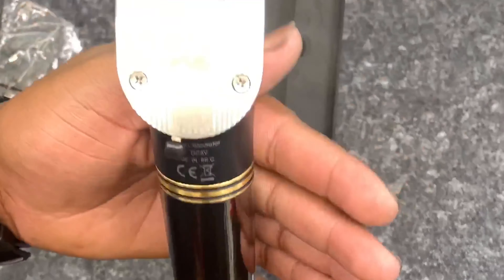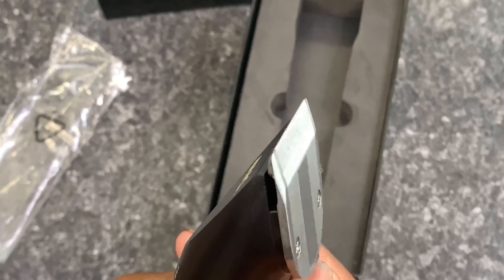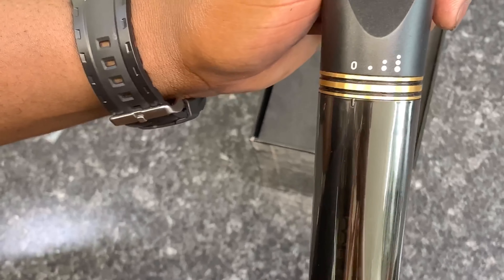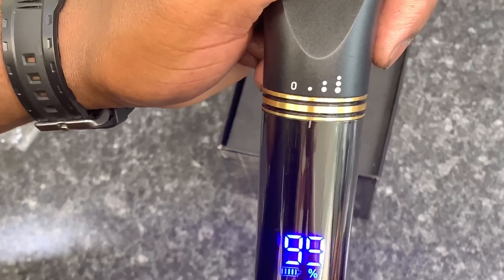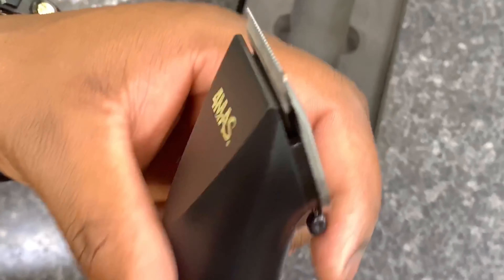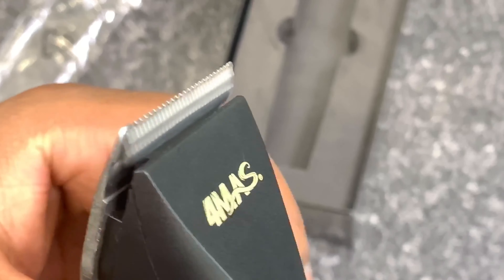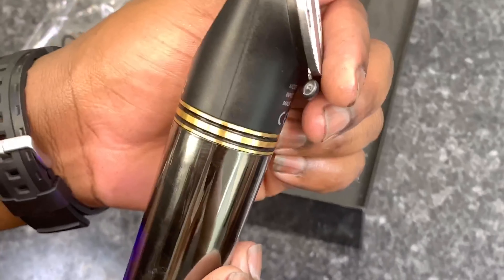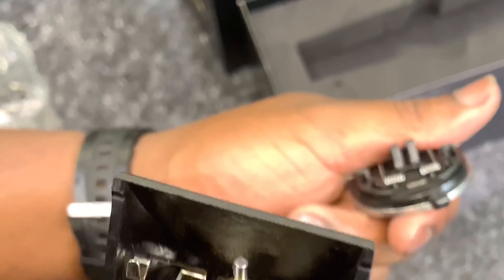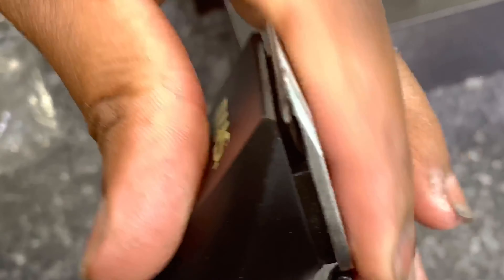Check those out — the stainless steel blades, that's how you adjust it. You turn it, yes sir, and there's a little lever right here. Easy work.